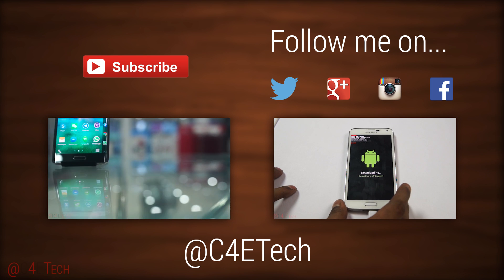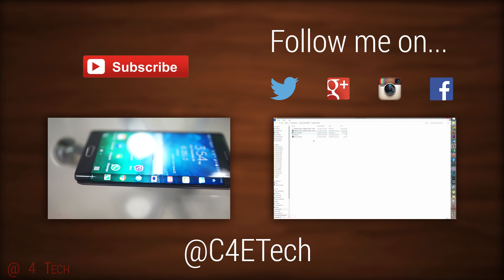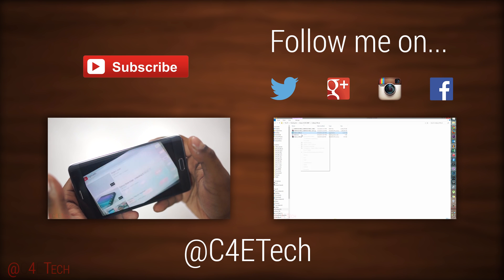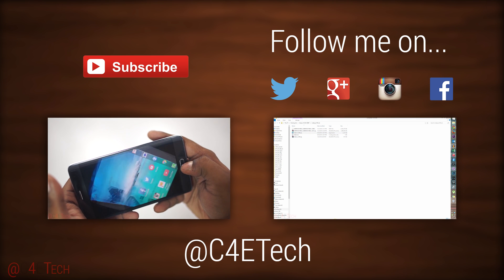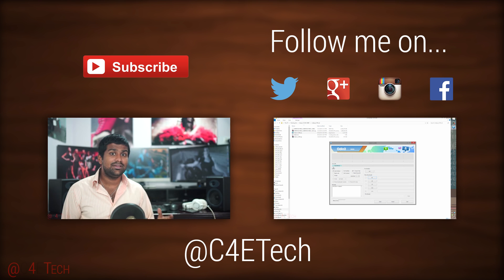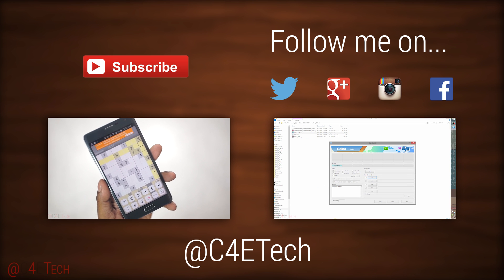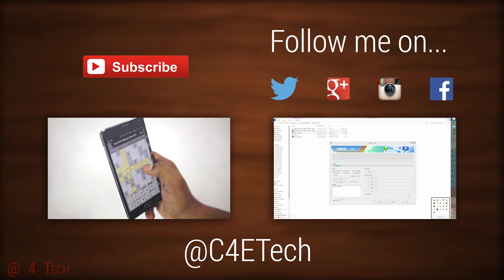So that's pretty much it guys. Thanks a lot for watching, hope you liked the video. If you did, please do give this video a thumbs up. And for more videos like this, do stay subscribed. So once again, thanks a lot for watching. Till next time, this is Ash here from C4ETech signing off. You guys have a great day, bye bye now.